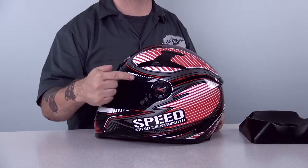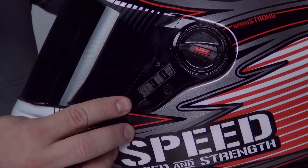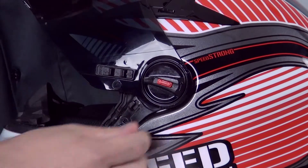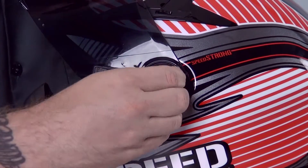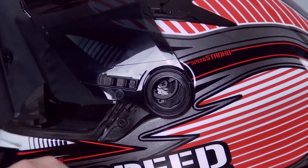This shield also has a locking mechanism to keep the shield down at high speed or when checking your blind spot. The shield removal is a little tricky and definitely cannot be done without taking the helmet off. To remove the shield, manipulate this little red slide to the forward position. Twist this dial and remove it from the helmet. Repeat the procedure on the other side. Once the dials are removed, pull the shield away from the base plates.